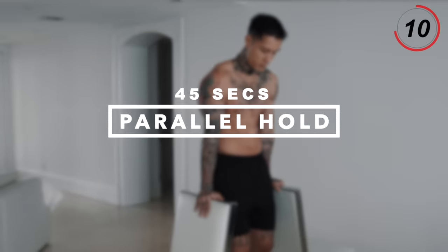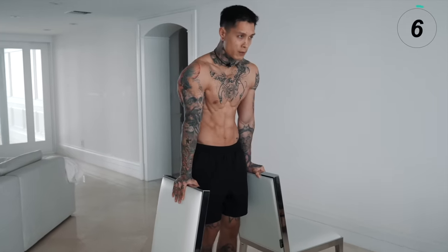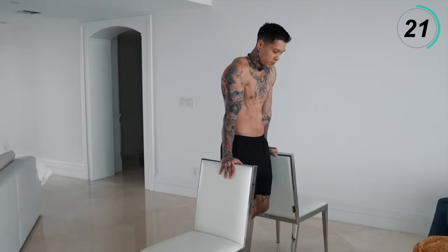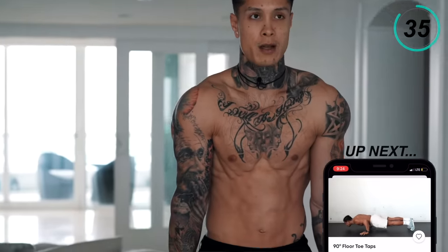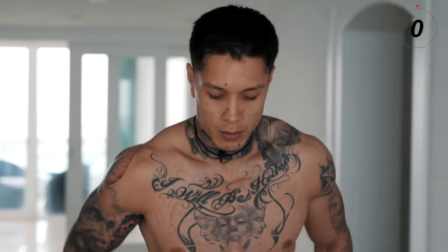Next up we have the parallel hold, engaging our entire shoulders. I'm gonna use the top of two chairs — you can pretty much use anything in your house. From this position, depress your scapulas and push them down. You can just hold it like this and squeeze your core with your arms locked out. Or you can really work your shoulders. Nice little burn — the pump is real right now.